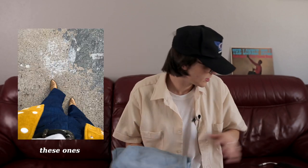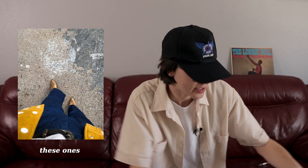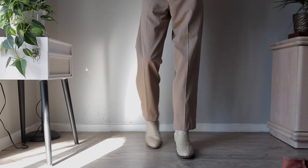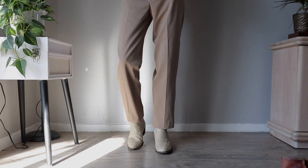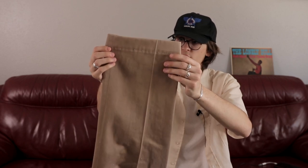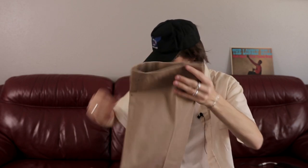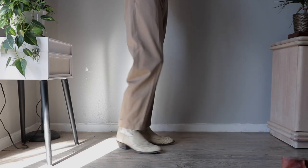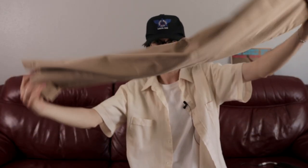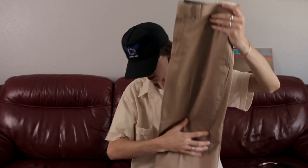I wish I had my Seafarer bell bottoms to show you but I can't find them. Alright, another pair of pants — just some classic slacks from L.L. Bean. I love finding L.L. Bean stuff; it's usually pretty good quality. I think they had been altered by a tailor — they look a little bit shortened, about a 31 length. Regular brown tan trousers.